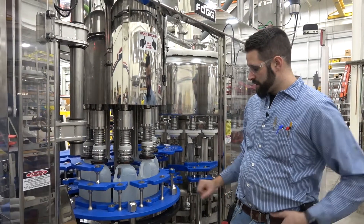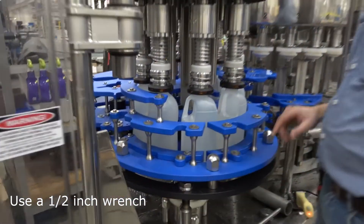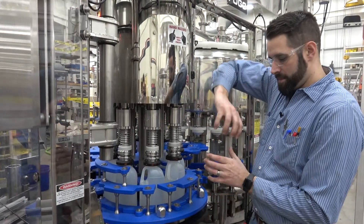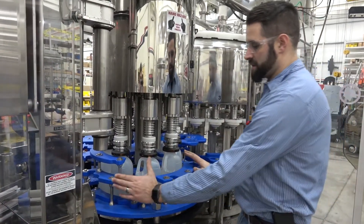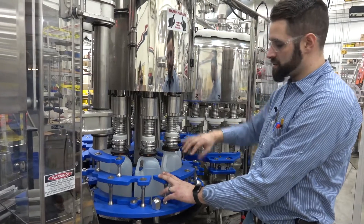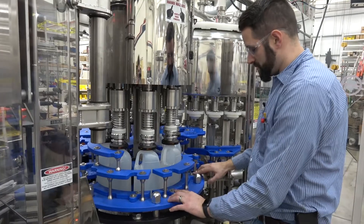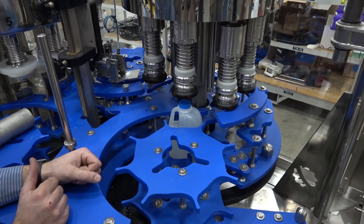Next, set your outer guides on your capper by loosening these two bolts and these two bolts here. The purpose of these outer guides is to support the bottle as the cap is being applied. As the cap is applied, torsion is created and the bottle is going to want to twist. Adjust these guides so they're secure to the bottle but not so tight that they're damaging it — you want to prevent the bottle from twisting as the cap is applied. Push the guide in, find where you want it, and tighten the bolts back down.